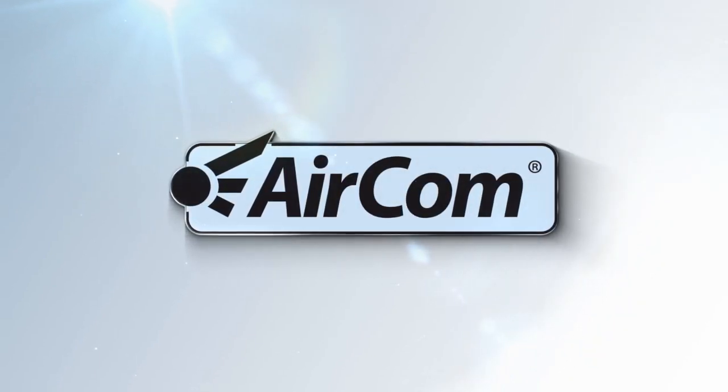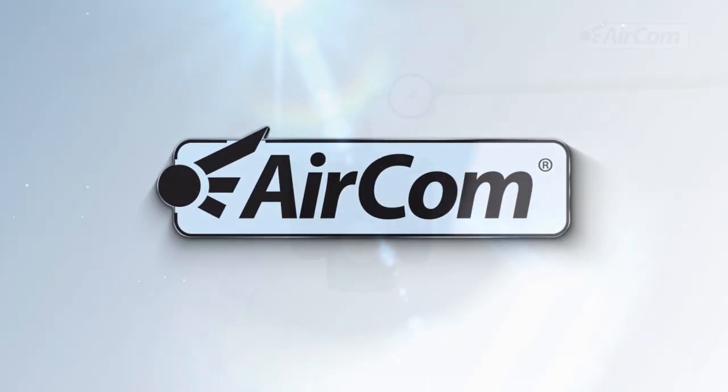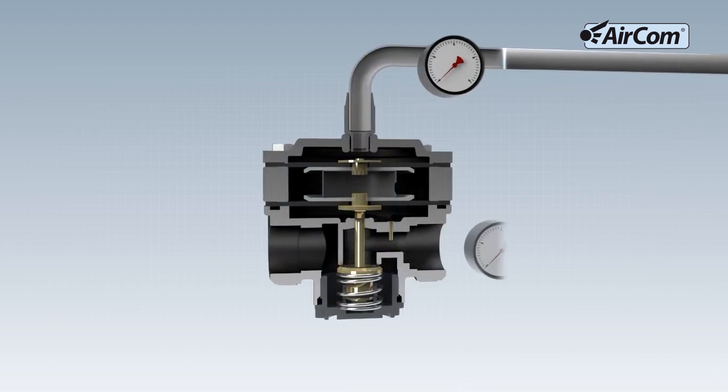Aircom Pneumatic, the specialist for pressure and volume flow control, presents the function of a pilot controlled pressure regulator or volume flow booster.